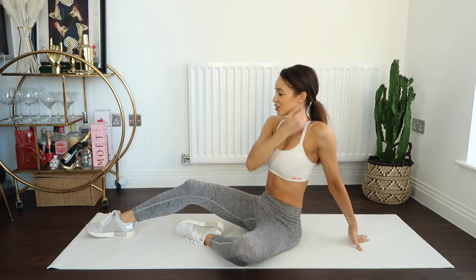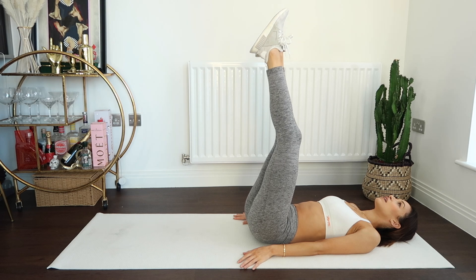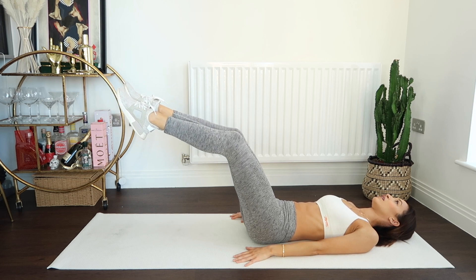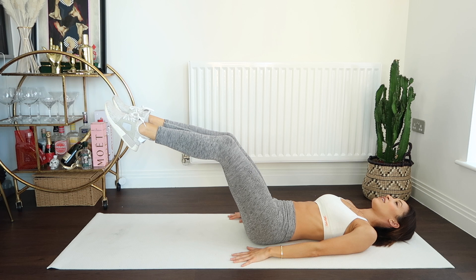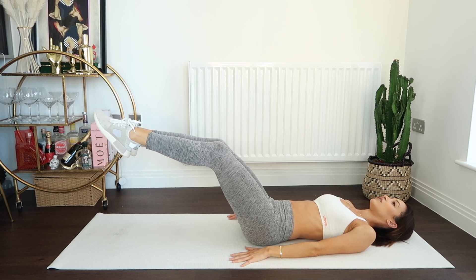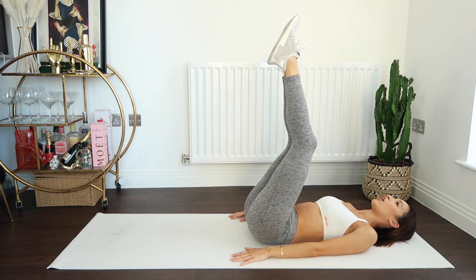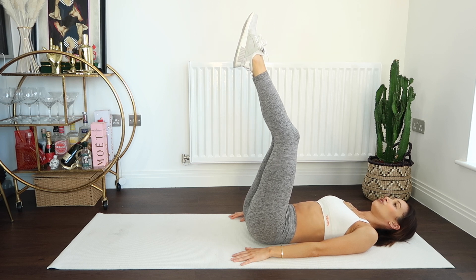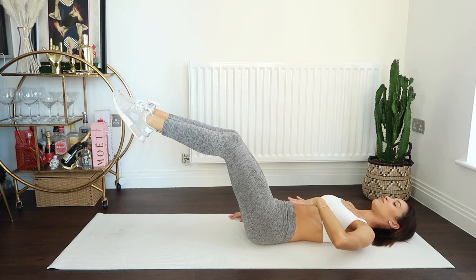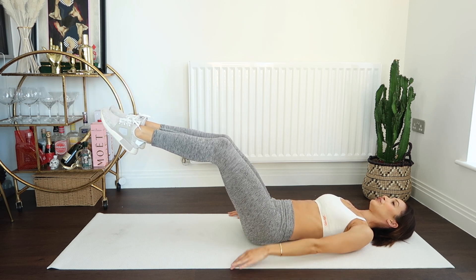We are going to do that once again — round one once more. We start laying on our back with those leg lowers. Lower for eight counts and hold it here. Keep breathing. You can put that hand under the spine if you need to, or hold behind your thighs if you need to. Let's recover. Good guys — on to our next exercise.